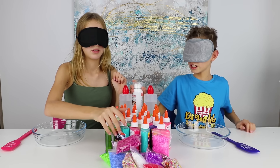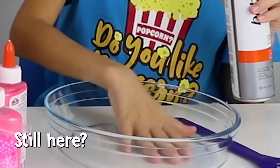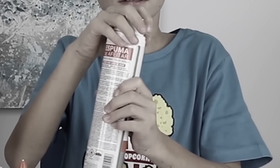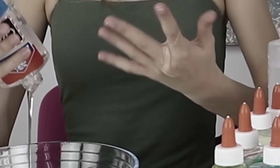I'm gonna start with shaving cream. I'll take this one. Alright, where is the light? Oh gosh, okay. Got glue on me already. Oh yeah, I think I got all that. I have no clue what's going on.